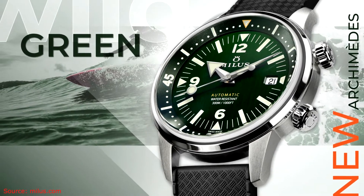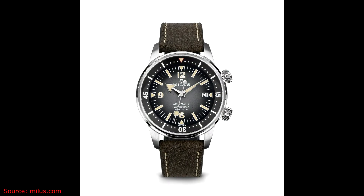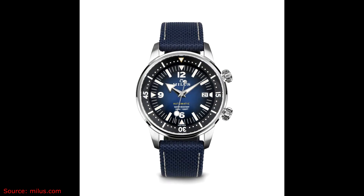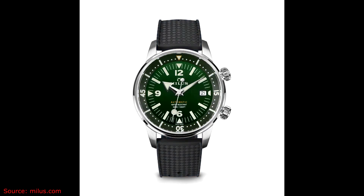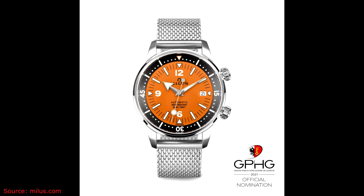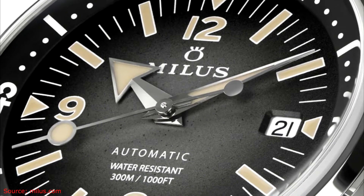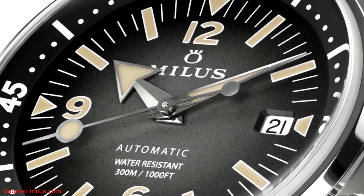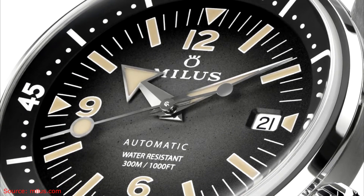When it comes to the Archimedes, there are actually five different color options available: their Gravel Black version, their Deep Blue version, their Silver version which they call the Silver Storm, their Wild Green version, and then a limited edition model — I believe limited to 50 units — which is an orange color. All of the watches are listed currently on the Milos website at $2,060 US, except for that limited edition model, which is $2,275.